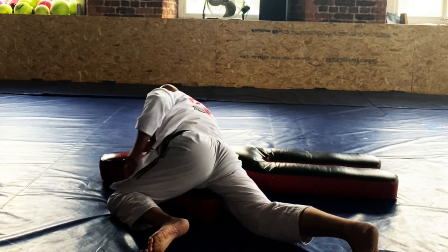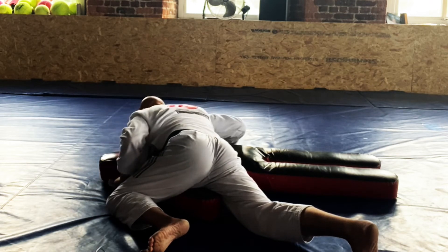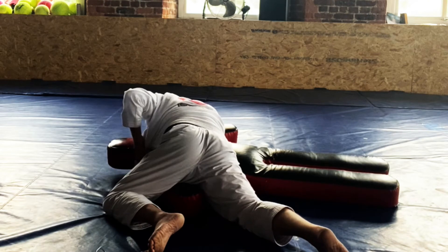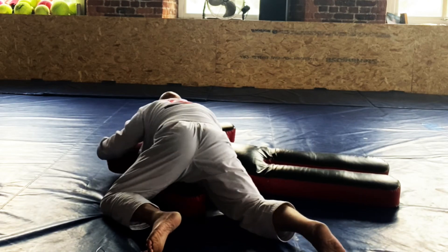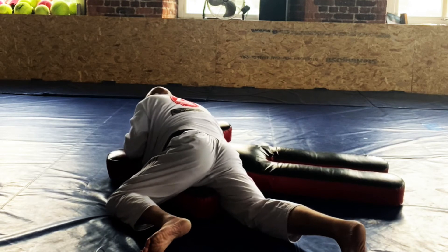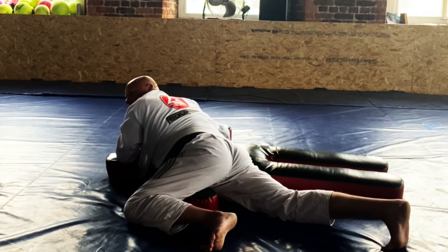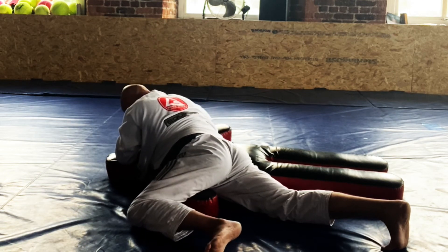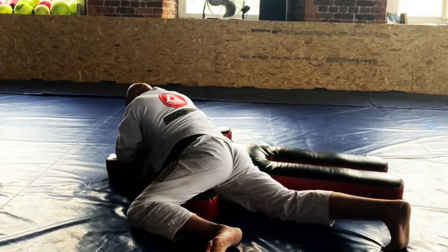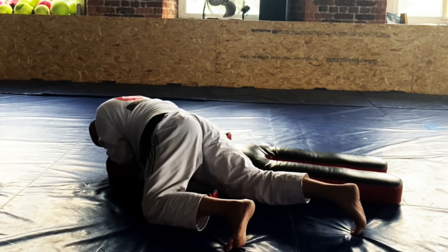Last time. Open the gi, feed it across. Take this right across the throat, get underneath the chin. No face bars — a face bar is not a submission. We're going to grab the collar and get the tap.